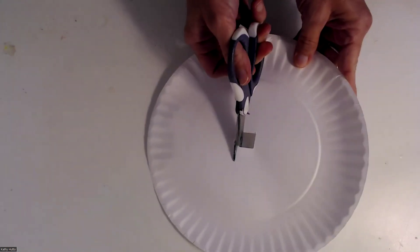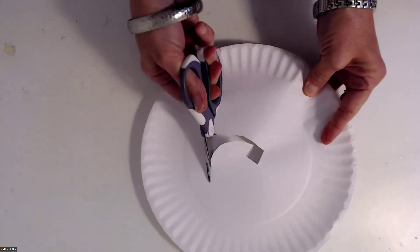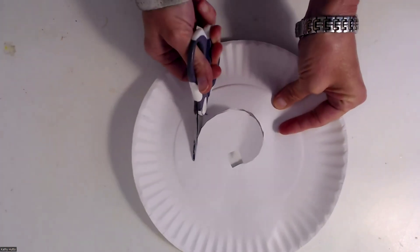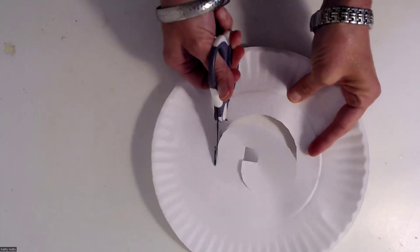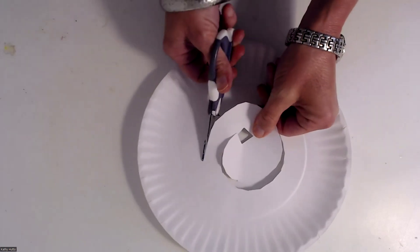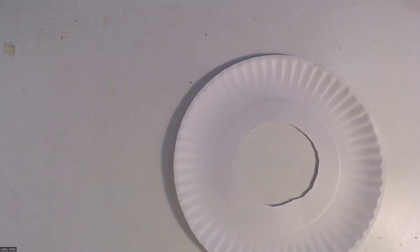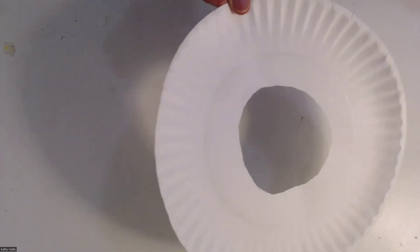You're going to cut around just like this — around, start curving. Remember, we're making a circle inside this bigger circle. Just keep cutting around and around. Okay, now you can see I have a hole right in the middle of my paper plate.